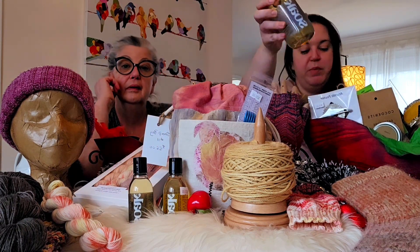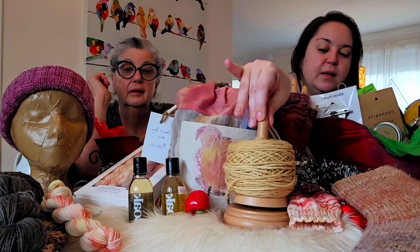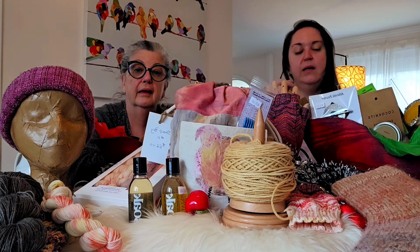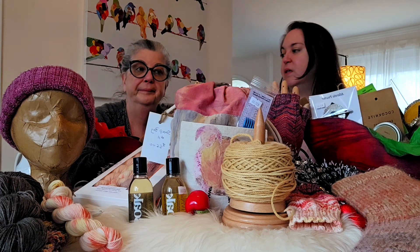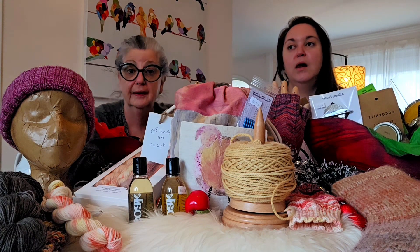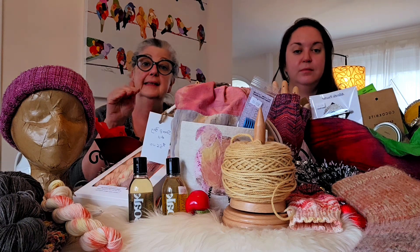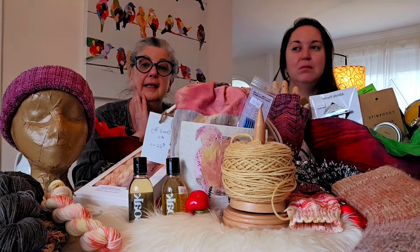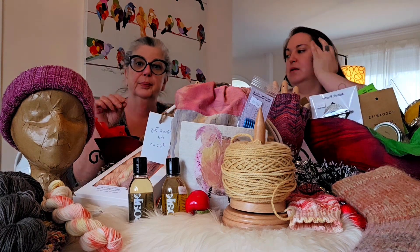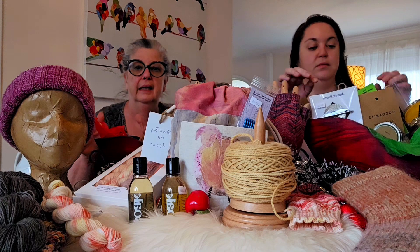The bigger bottles of Soak are the better deal, but the travel sizes are great to include with a new knitted object. Also at the front of the table is a yarn butler — also known as a yarn spindle — the whole thing spins and is detachable, so as you knit you pull from the outside rather than the center of the cake and it just spins as you go. We have yarn bowls made by a local potter, and mango wood yarn boxes with a curlicue opening in front and a lid, so if you have small children or cats it keeps them away from your yarn.